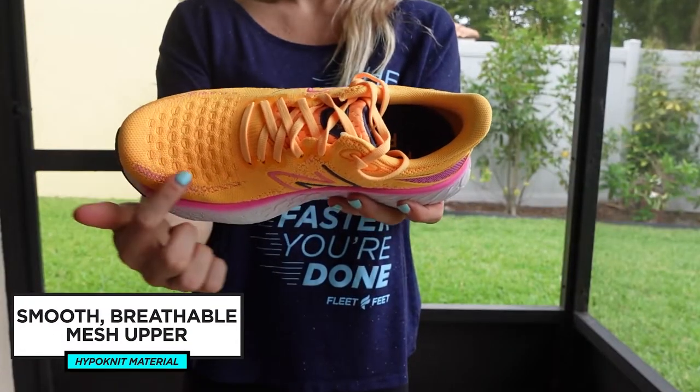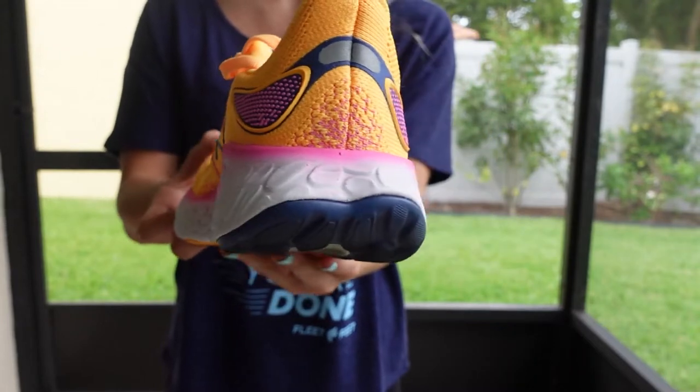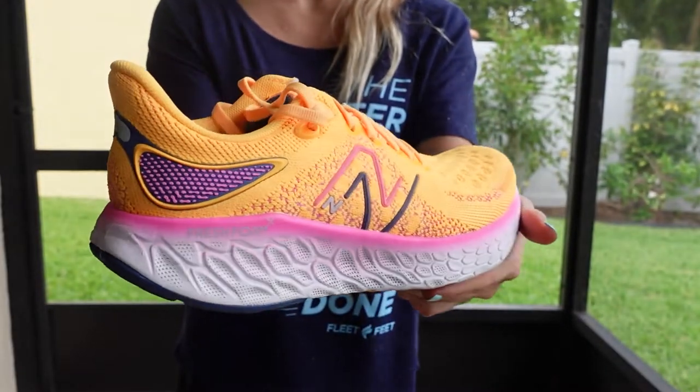The New Balance 1080 V12 is topped off with a smooth, breathable mesh upper. They call this a hypo-knit material. It's super lightweight and it hugs your foot in all the right places. If you've run in the last two versions of the New Balance 1080, you may notice that this latest version did away with the molded heel cup and the flared-out heel collar of the previous versions.